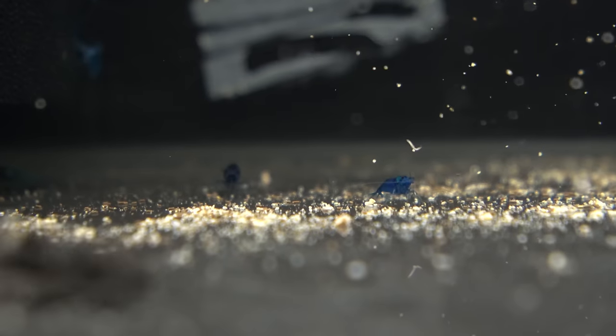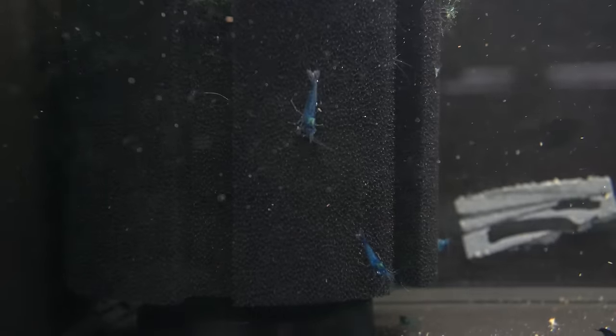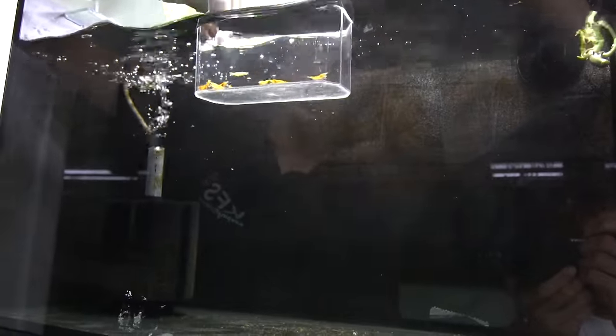They're so dark — in they go. Put these guys in. They're so yellow — in they go.